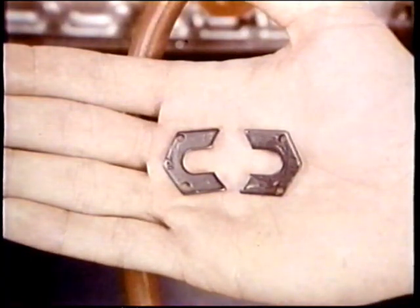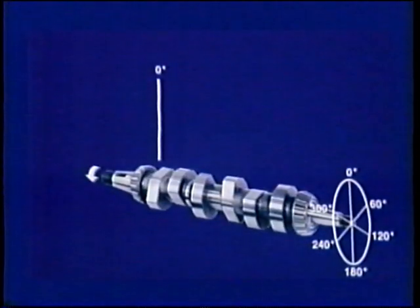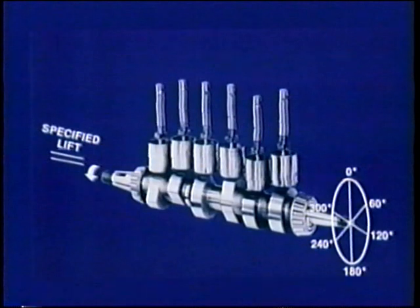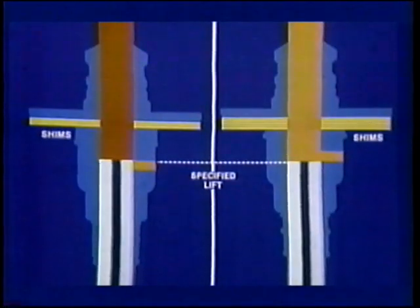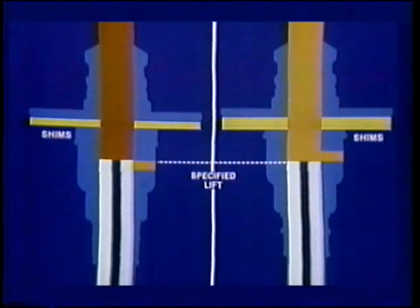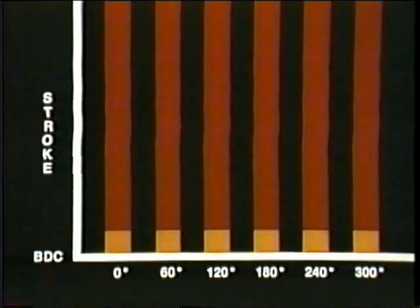When the cam lobe lifts number one plunger to the specified lift, and the barrel is shimmed to port closure, you have timed number one. Considering that as zero degrees for a starting point, correct phasing requires port closure of the other pumping elements at equal intervals in the firing order — 60 degrees in this case. Each plunger will rise to the same specified lift as the camshaft is rotated to equal intervals. Number one is the reference; when rotated to equal intervals, the other plungers will have the same lift. So each of the other barrels is adjusted with shims for port closure. When each cylinder is timed to port close at equal intervals matching the specified lift of number one, the pump is phased.